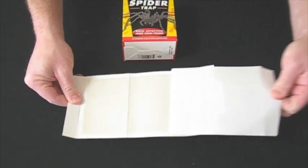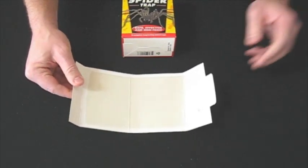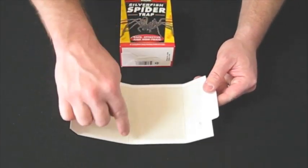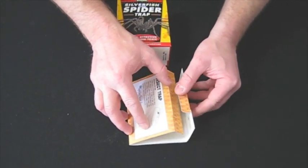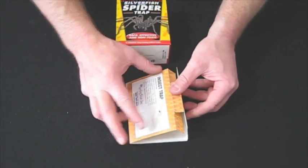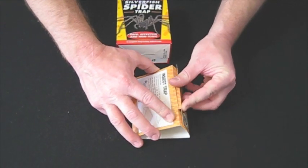This wax paper will pull off like such. You then fold the glue boards along the lines. You then take the tab and insert it into the slot like so.